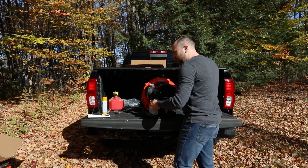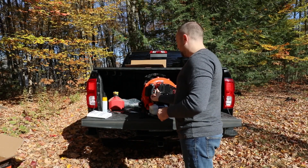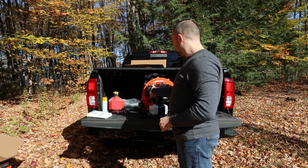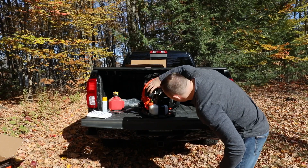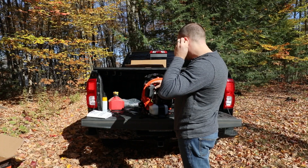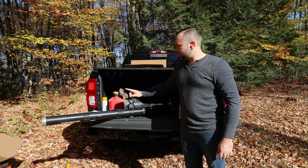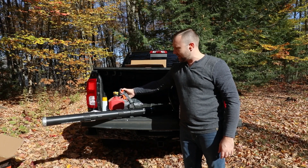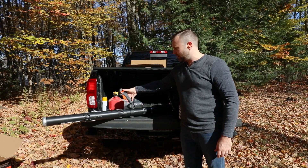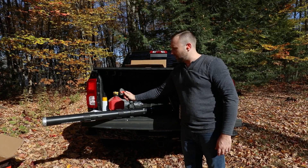There's a primer bulb down here. It says 4 to 5 times — just going to get some gas in there. Just like the Echo trimmer there's a choke right here. I'm going to put it on choke. On the handle itself there is a switch. Stop is all the way forward — it actually clicks — and then one click forward is low or on, that's where we can start it from. And then you can almost cruise-control the throttle handle there.